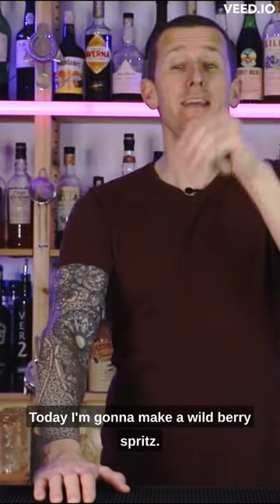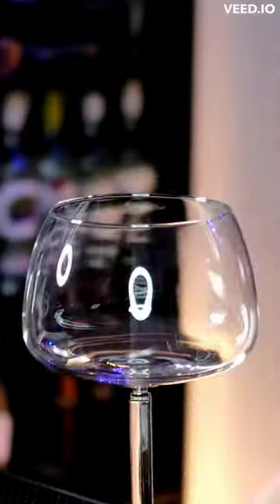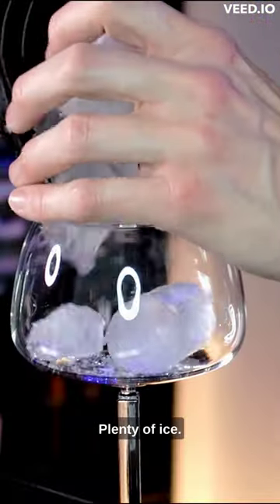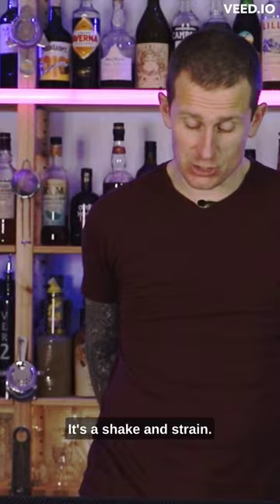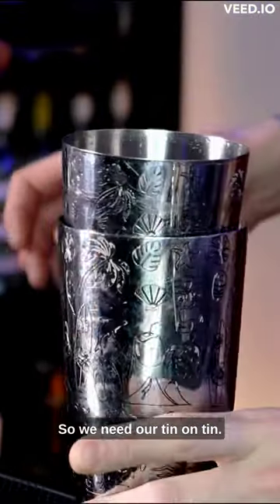Today I'm gonna make a wild berry spritz. Plenty of ice. It's a shake and strain so we need our tin on tin.